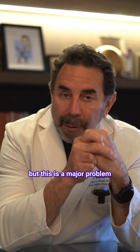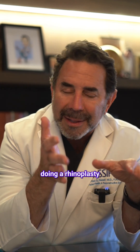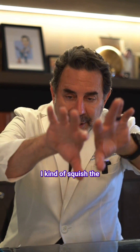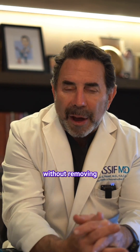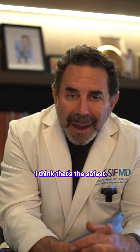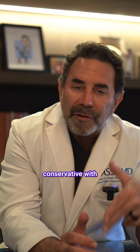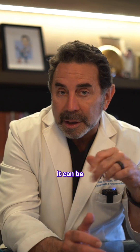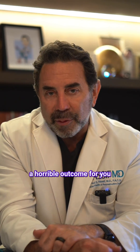This is a major problem, and that's why when I'm doing a rhinoplasty, I just lateralize the bones — I kind of squish the little bones without removing any tissue. I think that's the safest way to go. We always want to be conservative with turbinates. You do not want to have a turbinectomy removing the turbinates — it can be a horrible outcome for you.